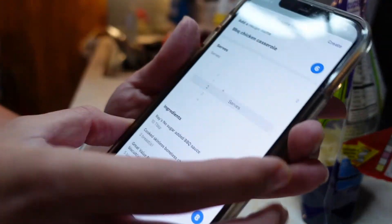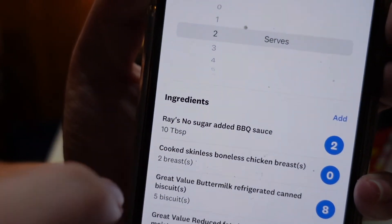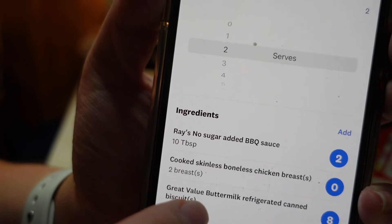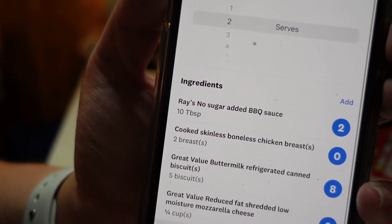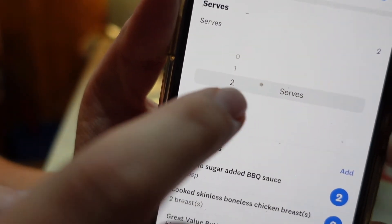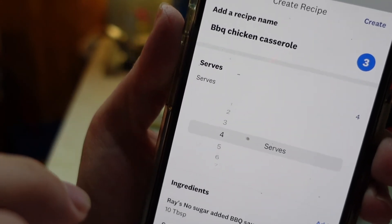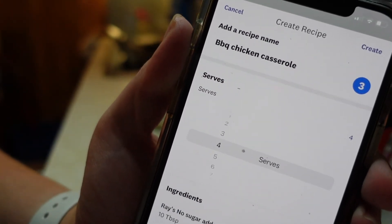Let me show you my Weight Watchers tracker. Ten tablespoons — which is a half cup — of barbecue sauce is two points for the entire thing. The chicken breast is zero points. Five biscuits is eight points, and a fourth cup of mozzarella is two points. If you put that in the recipe builder and change the serving to two, it would be six points for half the pan. I'm having just a fourth of it, so at four servings it's only three points a serving.